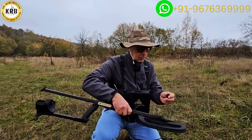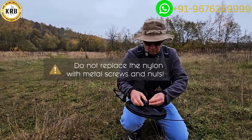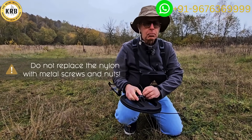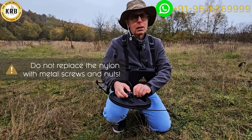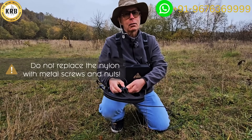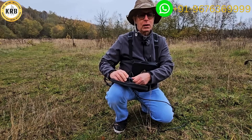At this point, I'm going to take the nut here. This is all nylon — do not replace this with a metal nut, because this is a metal detector. If you put metal right on there, you're going to end up with a really negative effect.